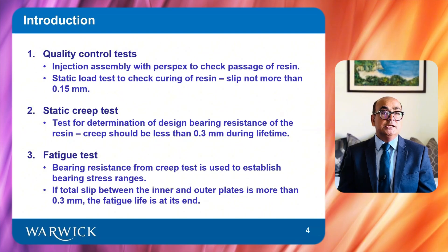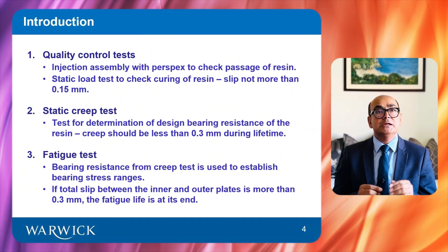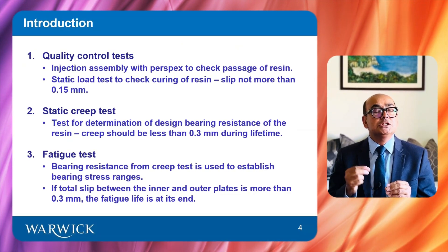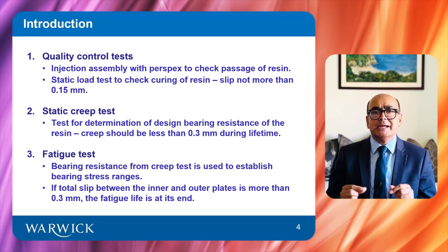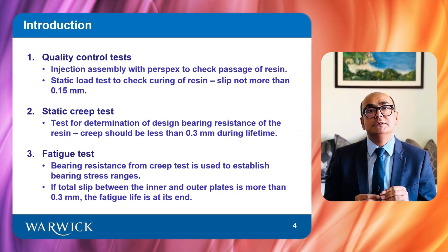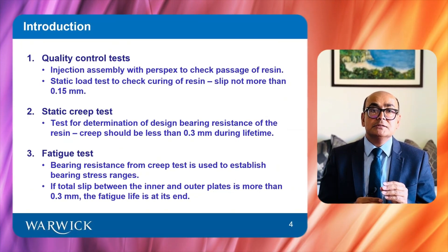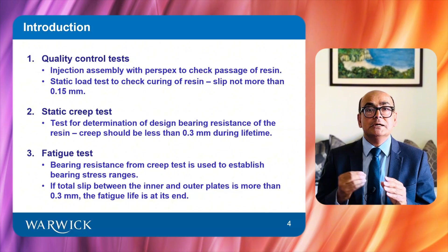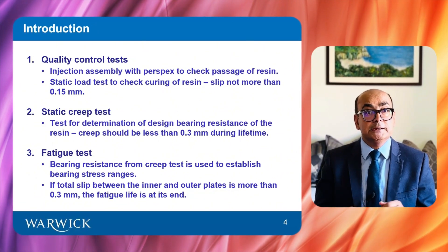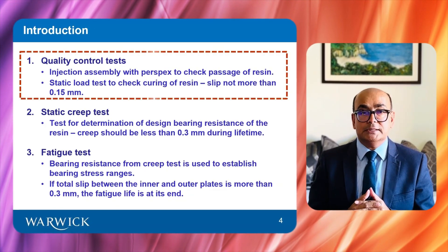Fatigue performance of resin-injected bolts is characterized in three stages. Firstly, quality control tests are performed to check the filling and curing of resin. Secondly, the design bearing resistance of the resin is determined through static creep tests. Finally, the bearing resistance of the resin calculated earlier is used to establish bearing stress ranges for fatigue. This presentation is mainly focused on quality control tests.